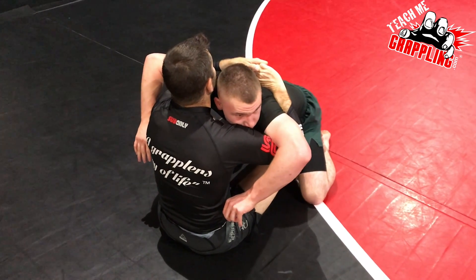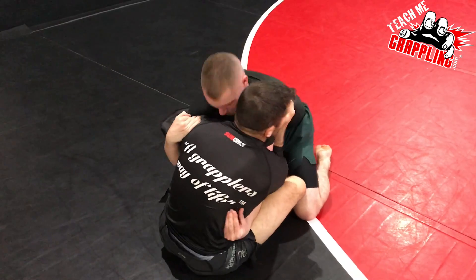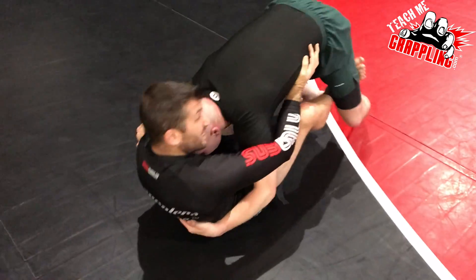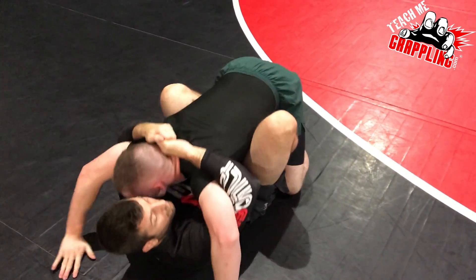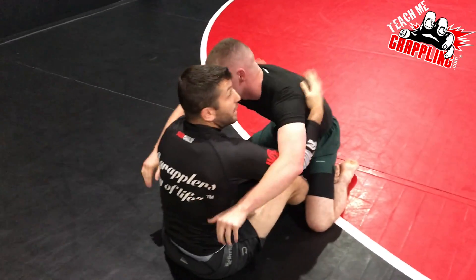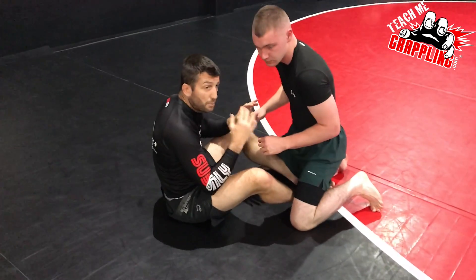Now once we get to there, you guys know how to use your butterfly guard and you want to start attacking. The first move is the arm drag.